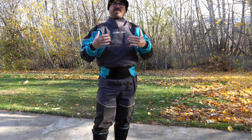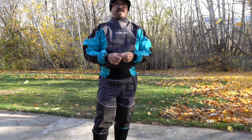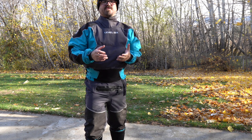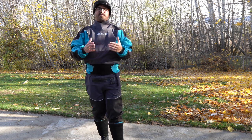Hey there folks. Today I'm going to go over some of the features to look for in a kayak fishing dry suit. Investing in a quality kayak fishing dry suit can be very expensive, so you want to make sure you make the most of your dollars and get the right suit that's perfect for you.